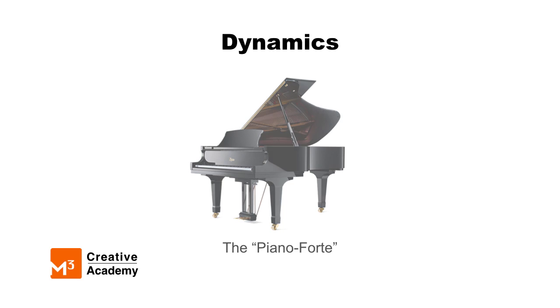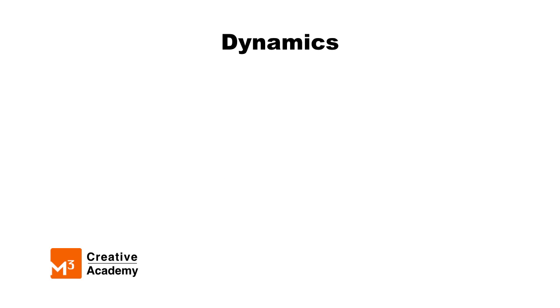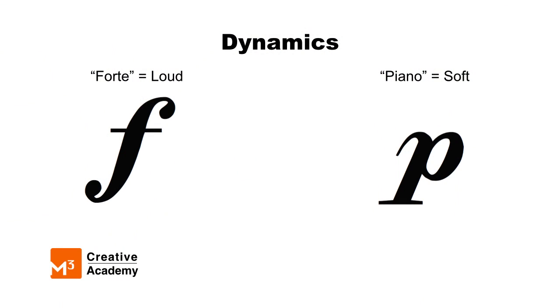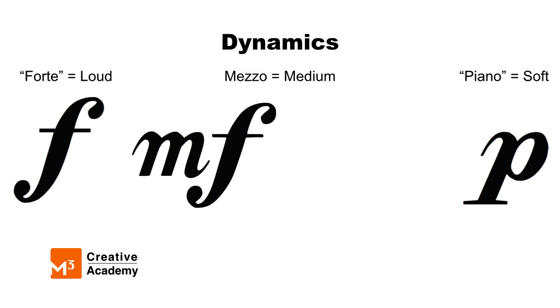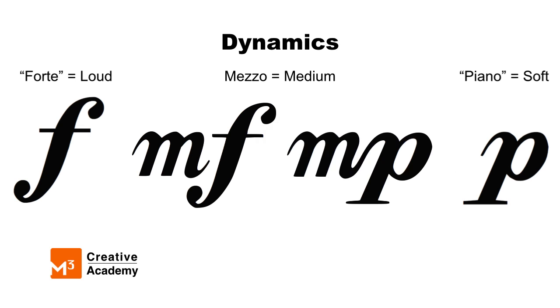There's one more word I want to teach you to help describe the volume in between forte and piano. The word means medium and is pronounced mezzo. When we use this in music, we always attach it to one of the other words describing loud or soft. For example, forte means loud, but if I attach the word mezzo to the front of it, it means mezzo forte, which means medium loud. Likewise, if I attach mezzo to piano, it becomes mezzo piano, meaning medium soft.